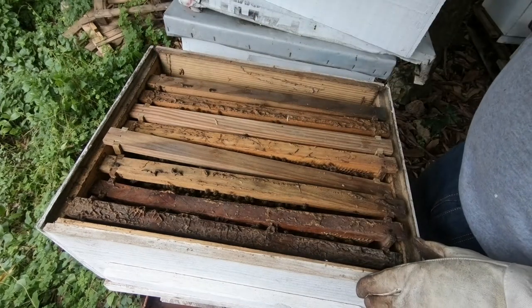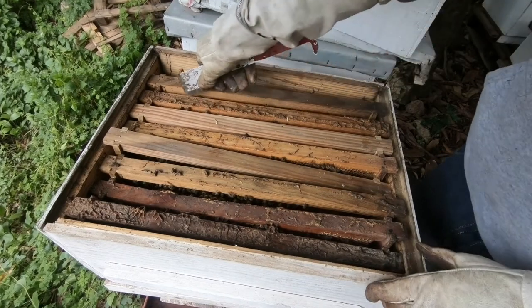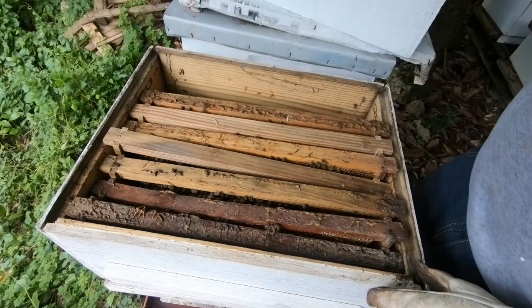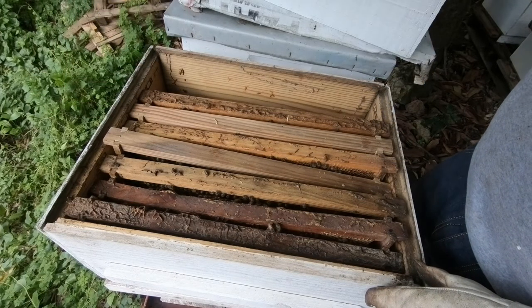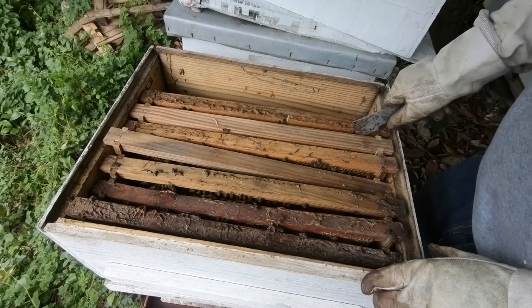The outer frame is empty at the moment, but there are bees on it. Moving to the next frame in, and then when we get to the part that has real coverage we'll continue from there.